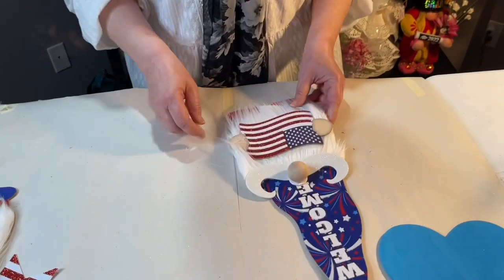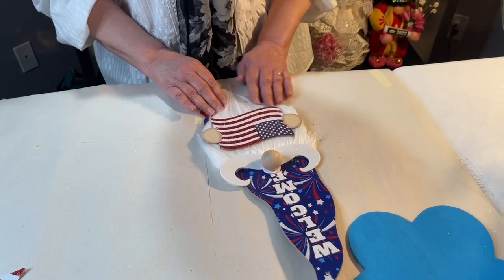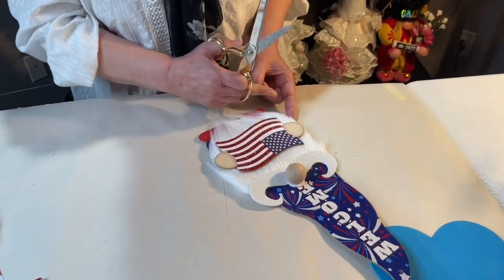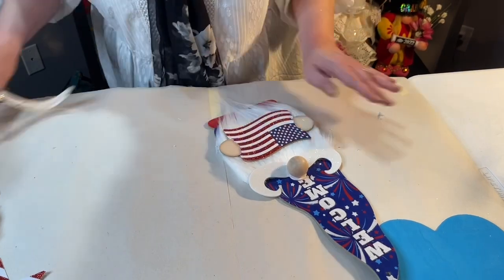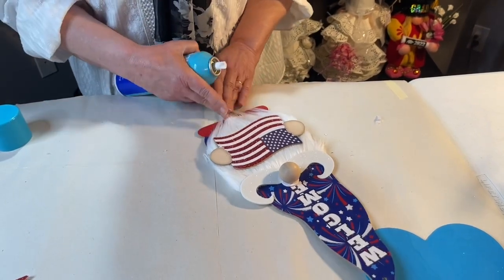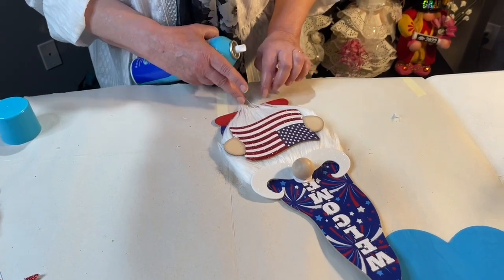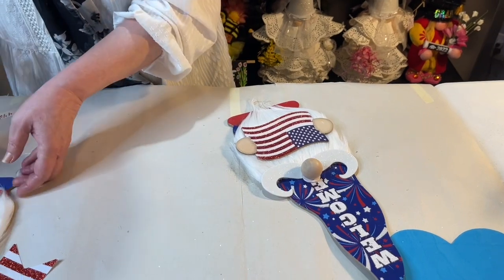Pull the beard down like this so you can still see the shoes. You'll see little points sticking out from the beard — just trim those right off. Then take your firm-hold hairspray and spray it a little bit. You want the beard to stay shaped so we can see the shoes. I've already got the other one finished.